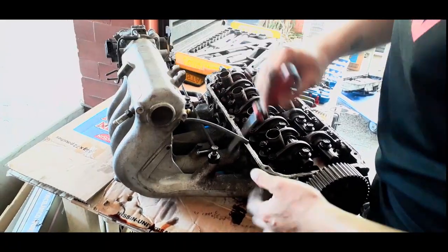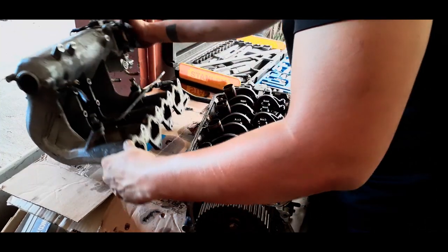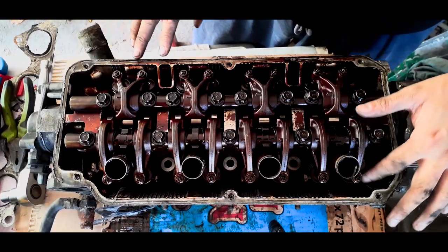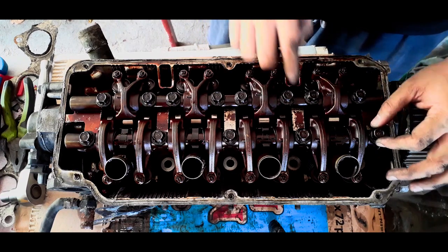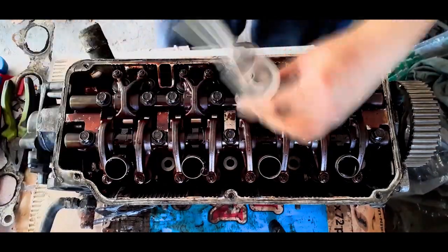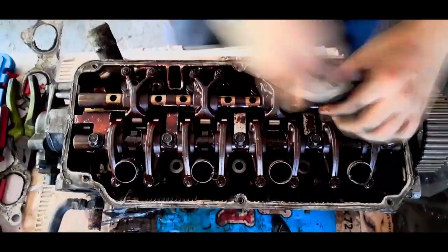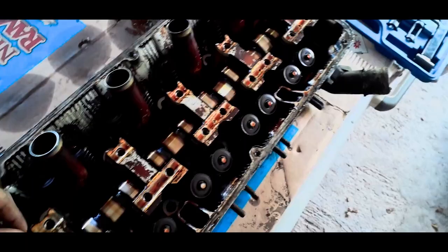Kailangan na natin tanggalin yung intake manifold. So, before natin ma-access yung valves, kailangan muna nating tanggalin itong rocker arms. And to remove the rocker arms, kailangan natin ng 12mm socket para matanggal ito.